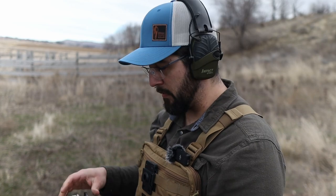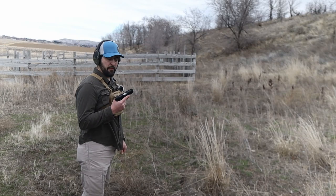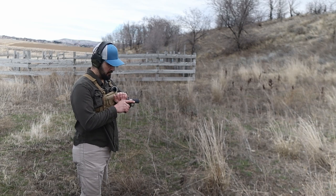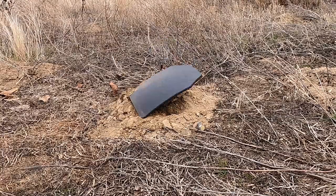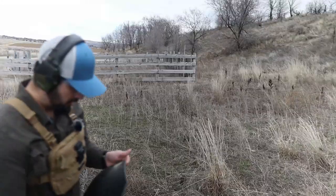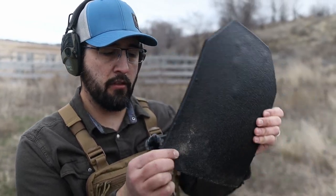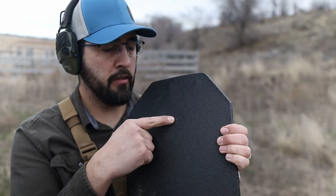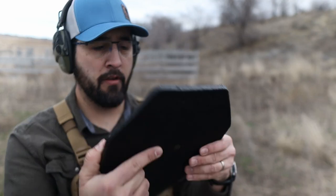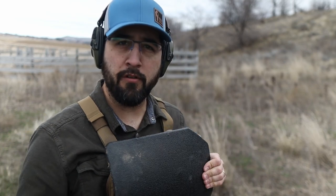Now we have the Tacticon Armament plate. Starting off with the Ruger SR-22. The first round hit low and looked like it hit the dirt first, so I fired a second round smack dab in the middle. There's a slight deformation in the back — it caught it just fine. I will say that this feels a lot sturdier than the Battle Steel. Let's run it through its paces; we got 38 Special next.